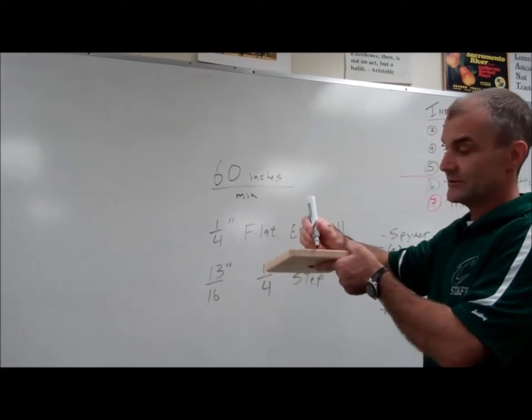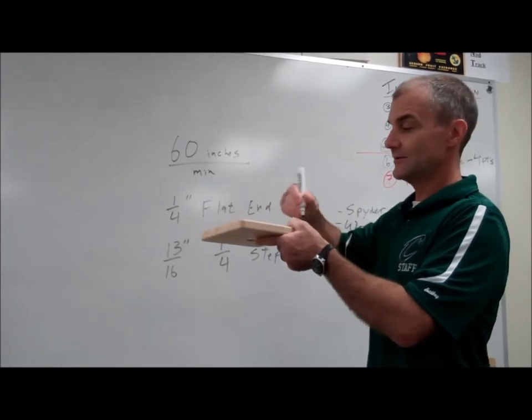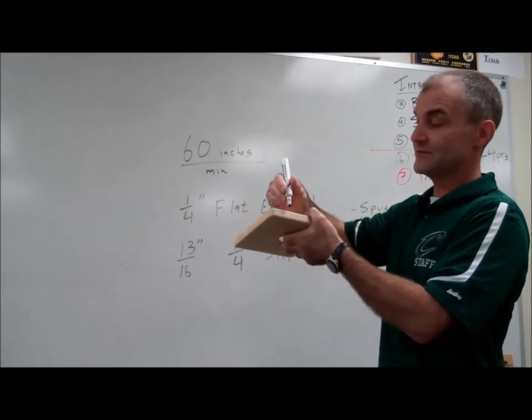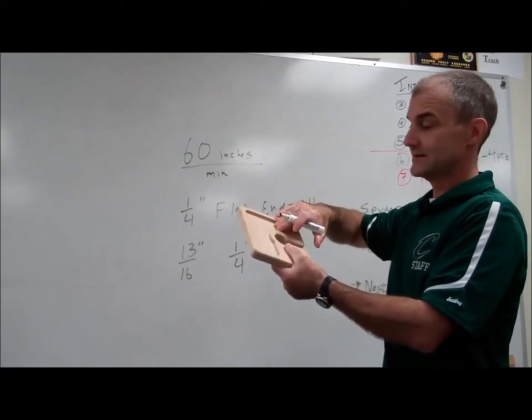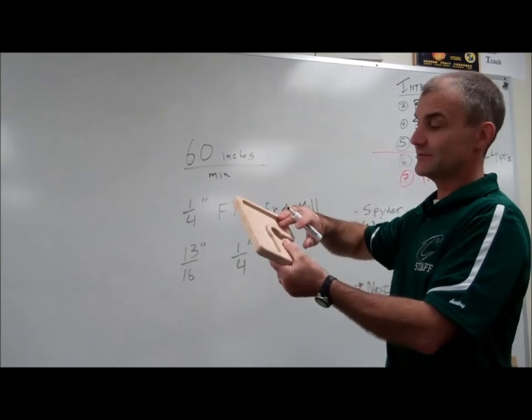So if I go one quarter down, two quarters, three quarters — it's actually going to be four passes all the way around to find the perimeter. So I have to find the perimeter of this object. It's going to step down, taking four passes to cut it out. And then I also have to calculate the run time for that pocket, so I actually have to calculate the area of this pocket.